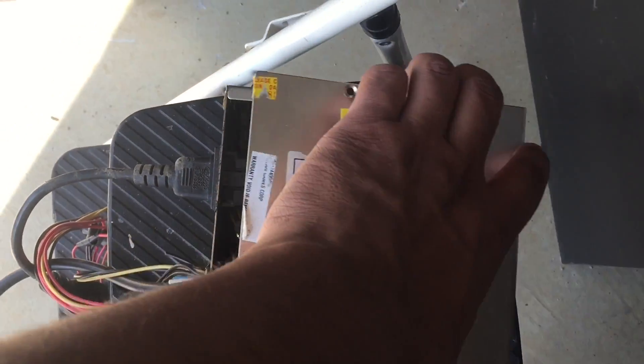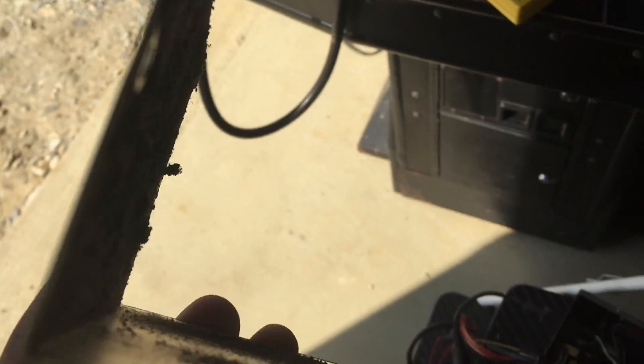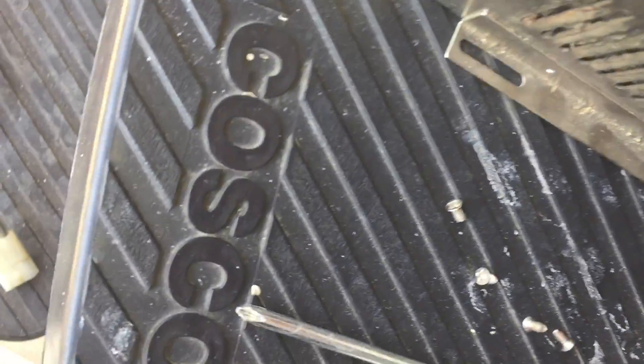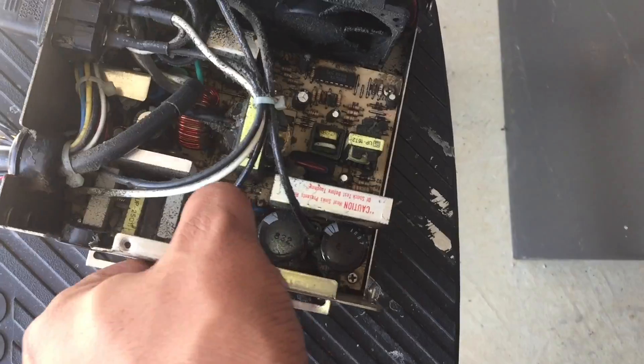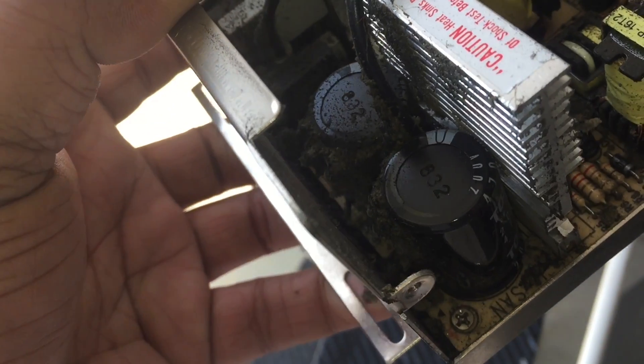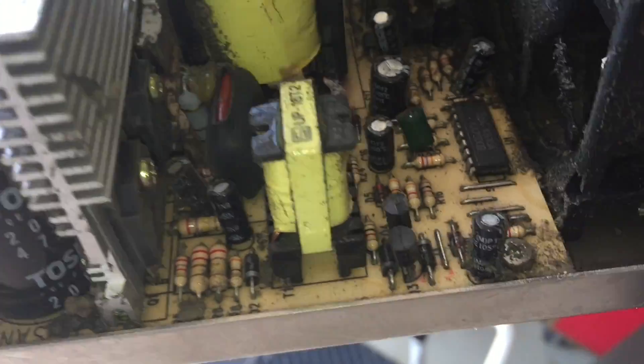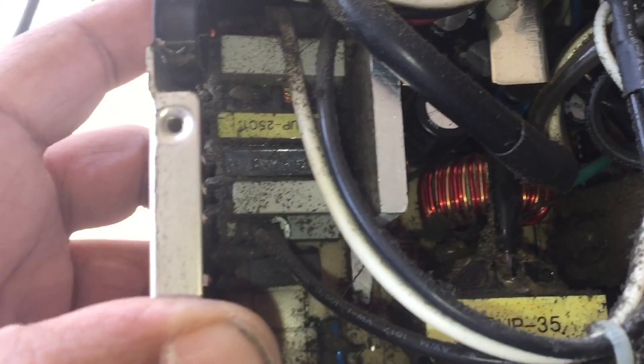Alright, got the screws removed from the top. Let's take a look at how dirty this top is. You can see how filthy it is inside — no wonder we're having problems with all that dirt. It's caked up. Man, is that dirt or did something explode in there? Looks pretty bad.